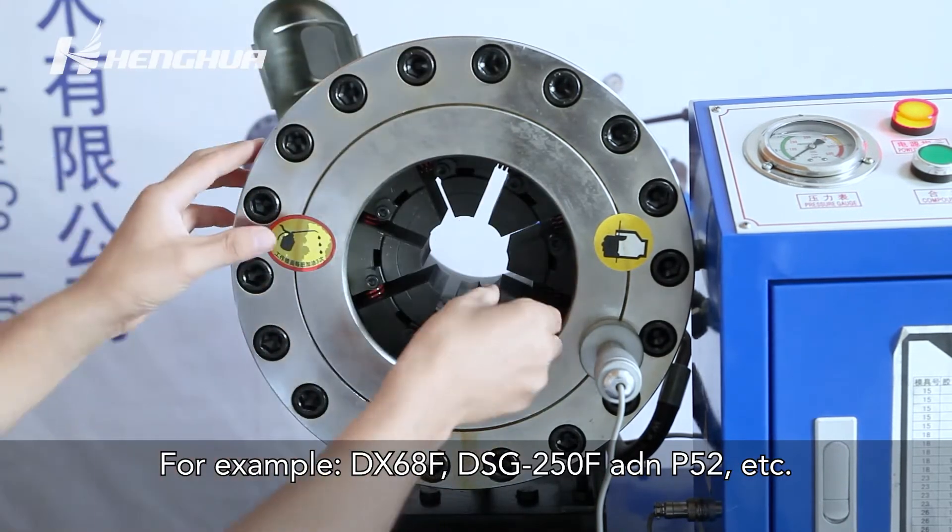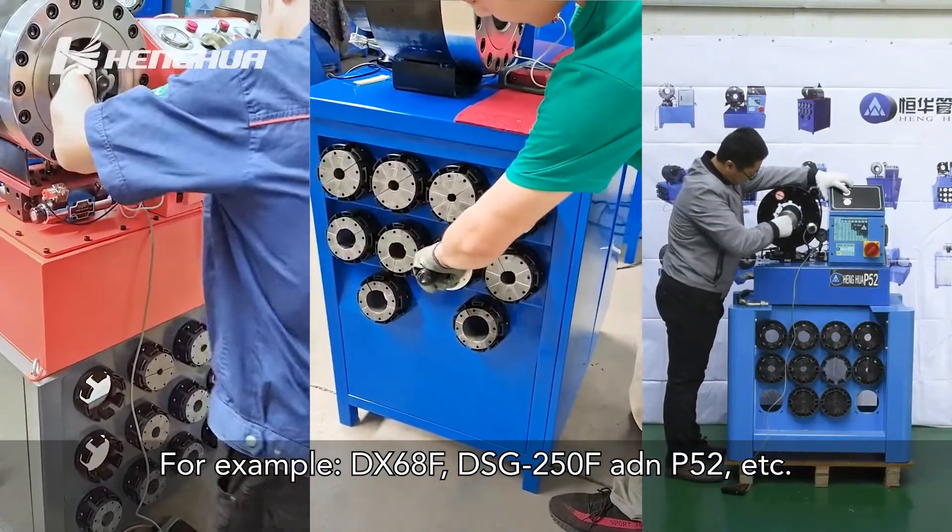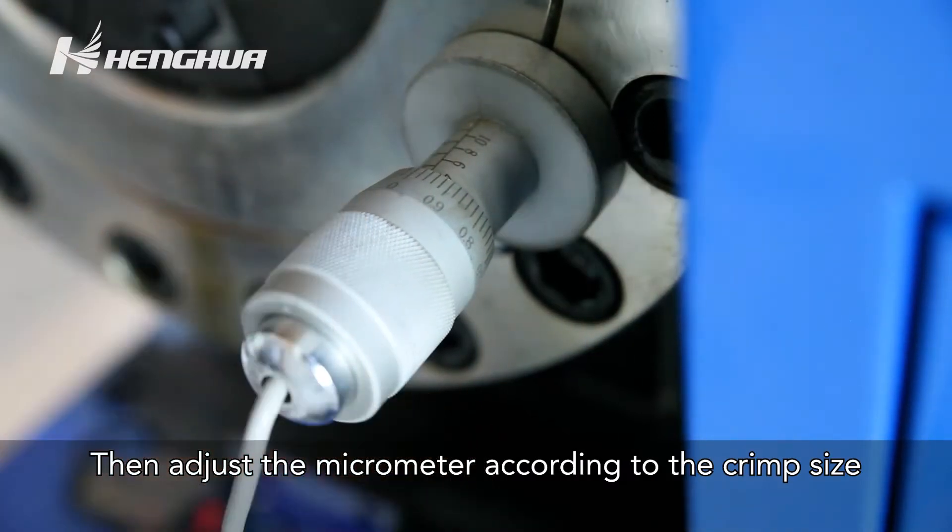For example, DX68F, HF32, and P52, etc. Then adjust the micrometer according to the crimp size.